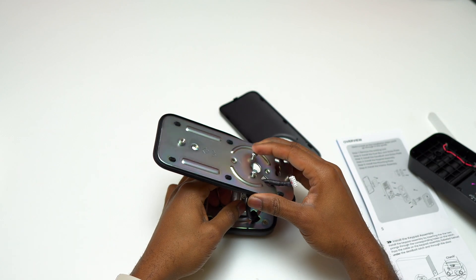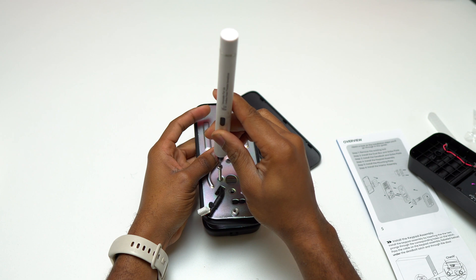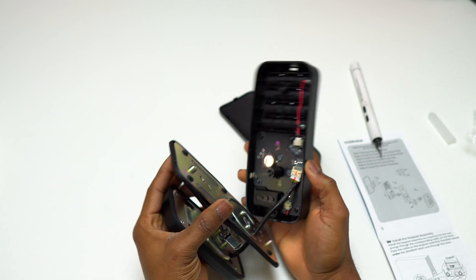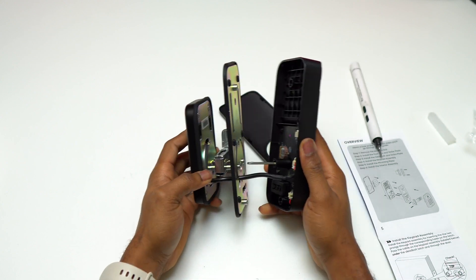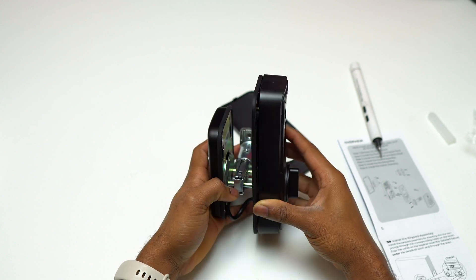For the installation on your door, it has to be a door that has the door handle on the left side facing the door, which means that if you're inside your room, the door handle has to be on the right side. The first thing you need to do is remove everything that is on the door — the door handle and also the door locking mechanism. After the installation of those two screws, you just need to close the whole assembly and you can start testing to see how it works.